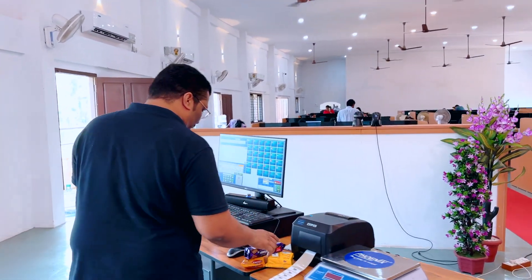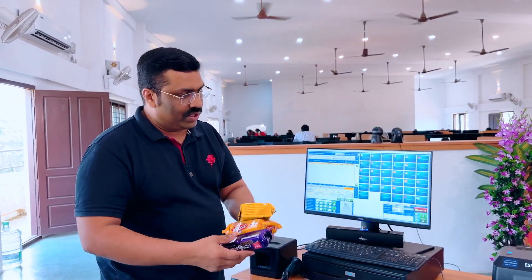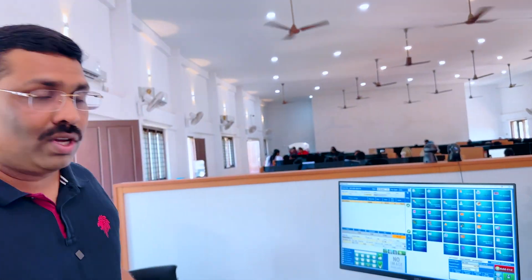Friends, I am showing you a wonderful technology. After checking items, we have to check out one piece, two pieces, three pieces. We have to check out some of the products that we have not scanned from the barcode. I am taking you in front of a new advanced technology.